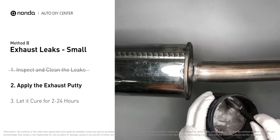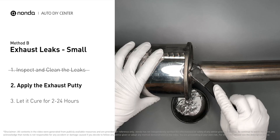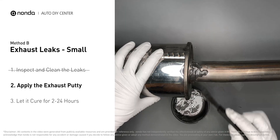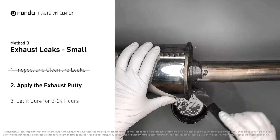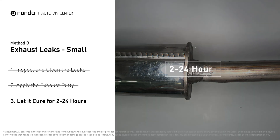Stir the paste well to activate it, then apply and press the paste to seal the leaking area. After application, don't start the engine because positive pressure from the exhaust will blow out the paste. Let it cure for 2 to 4 hours depending on the external temperature — the hotter it is, the quicker it will cure. You can use something like a hair dryer to heat it up and make it cure faster.